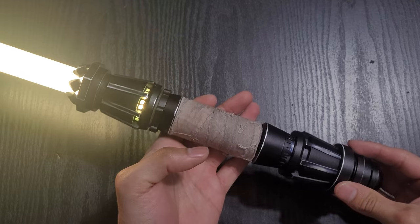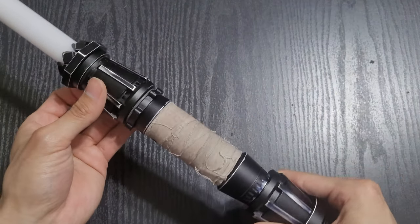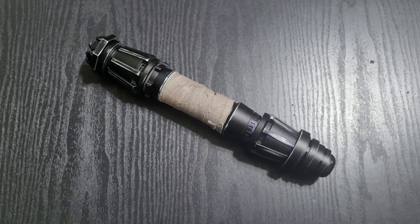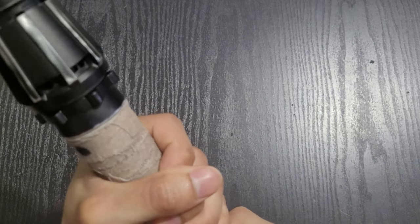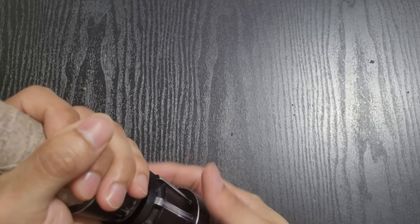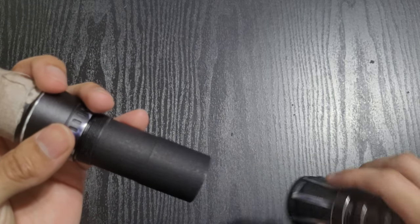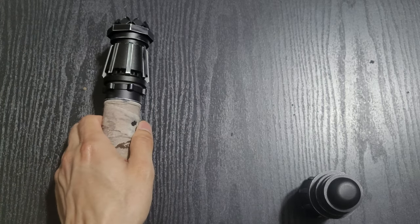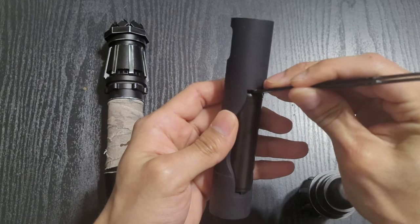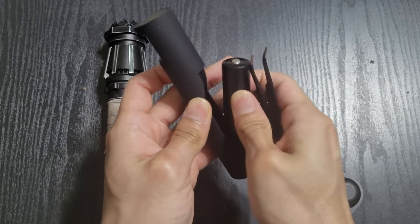Let me show how taking out the chassis works. It's just as simple as putting it in — you just unscrew the pommel. There are quite a few threads on here. Slide it out, turn it off, get a tool and very lightly just pop it out a little bit like that — doesn't even have to be that much — and you just take it up.